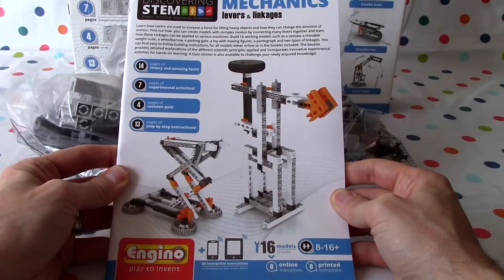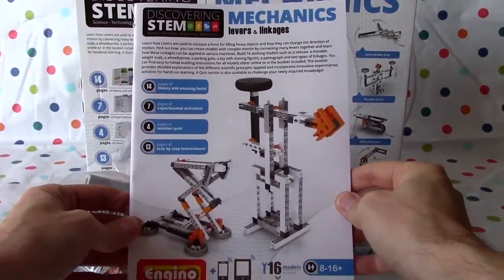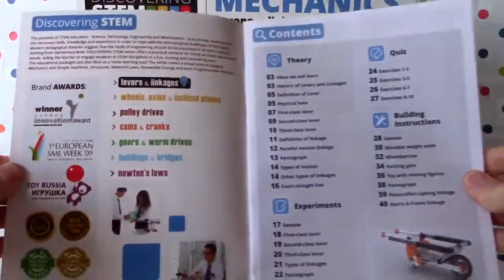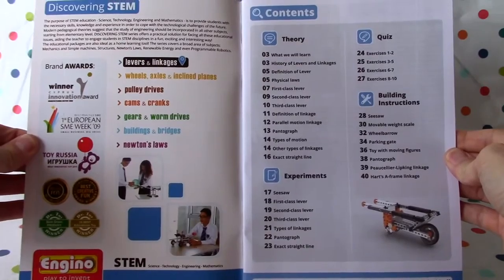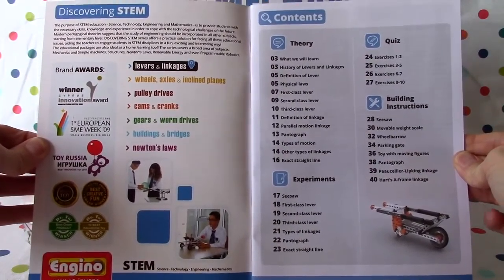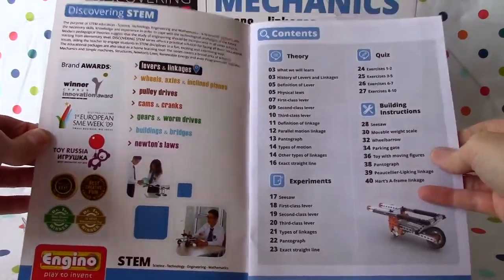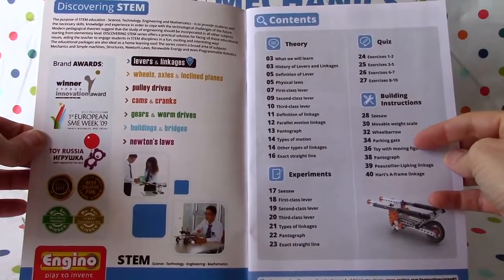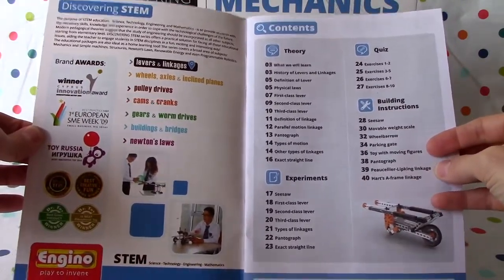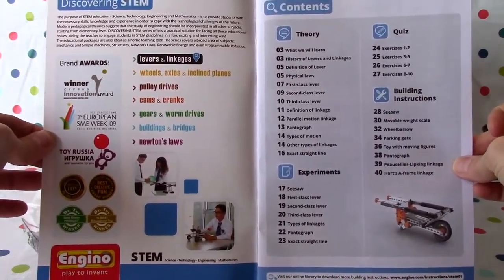We're not going to read the whole booklet — boys and girls who are interested can pause the video to read all the theory. We'll get right down to the building instructions, starting with a seesaw on page 28. Then we'll do the movable weight scale, wheelbarrow, parking gate, toy with moving figures, pantograph, Peaucellier-Lipkin linkage, and a Hart's A-frame linkage. That'll be interesting to learn about.